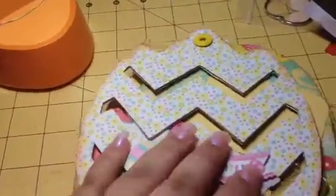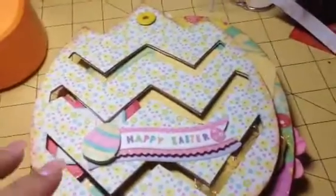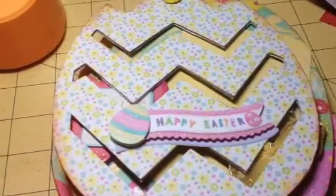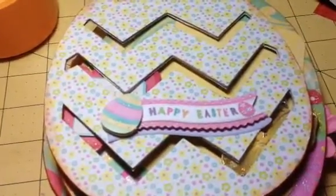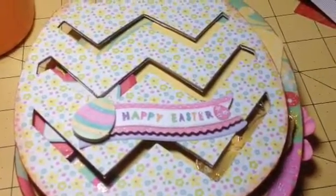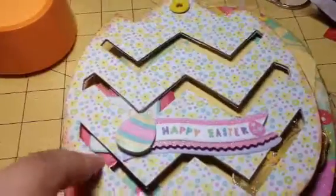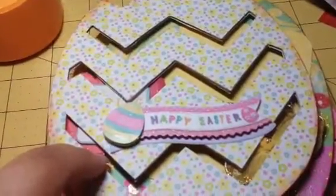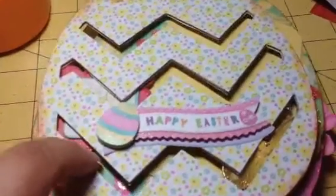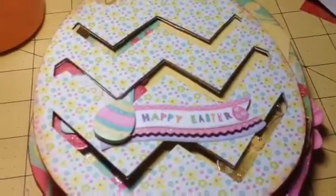It's an egg-shaped album and it's not that thick — only about four sheets. I got this chipboard at Michael's in the Easter section. It wasn't in the area where scrapbook stuff is; it was just in its own random aisle with Easter everything. They had bunny, chick, and I think a basket — so that was kind of great.